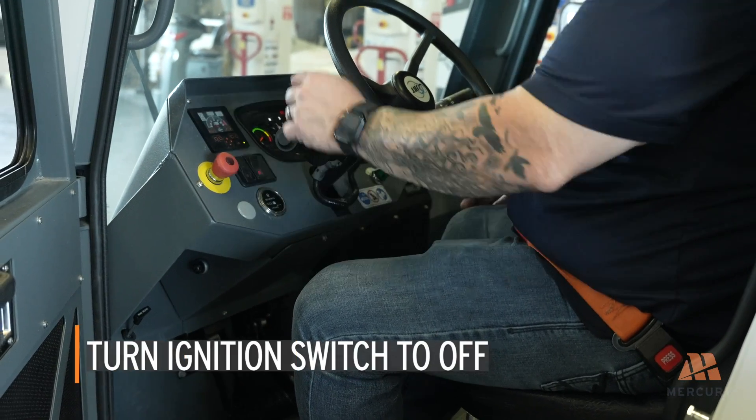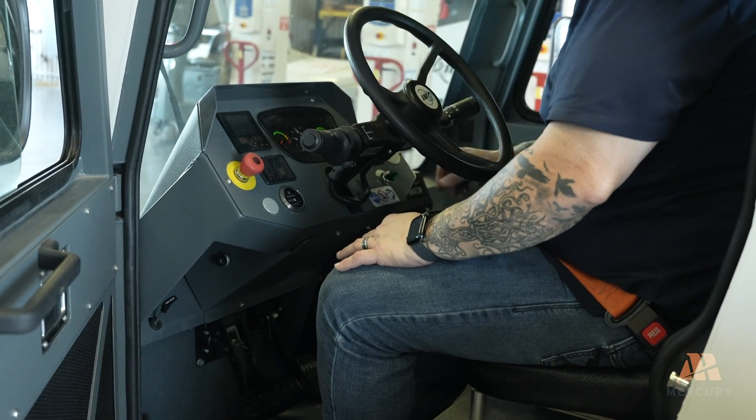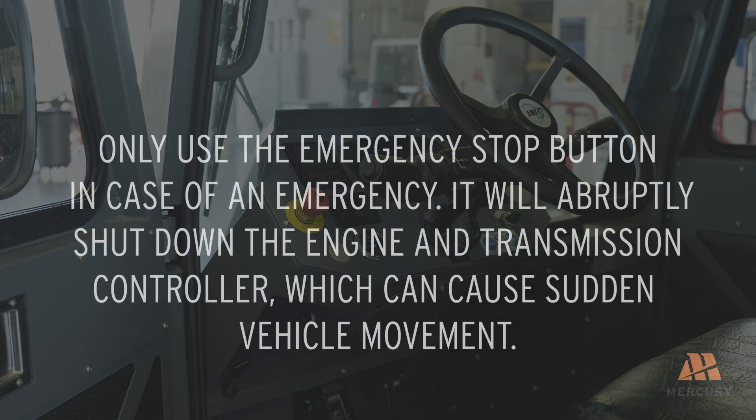Turn the ignition switch to off and ensure all lights and accessories are turned off. Do not use the emergency stop button to shut down the vehicle — only use it in case of an emergency. It will abruptly shut down the engine and transmission controller, which can cause sudden vehicle movement.